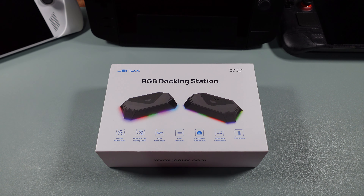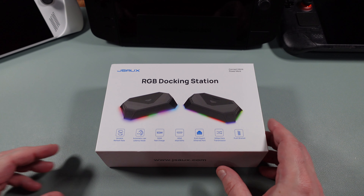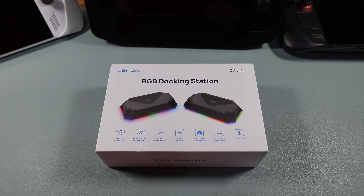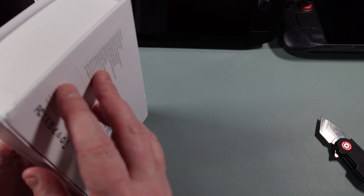Hi everyone, this is Ripper of Ripper Gaming and today I'm going to be checking out a new docking station by JSOX. I've tried several other stations before and they've always been pretty good from my experience, but this one has a few things I really want to try out. The first is that it does HDMI 4K at 120Hz, meaning it supports HDMI 2.1. It also has variable refresh rate and 100-watt fast charge, which should handle everything if you're into handhelds like we tinker with a lot on this channel.